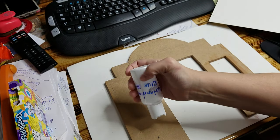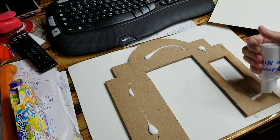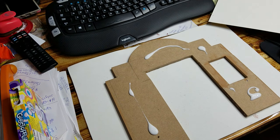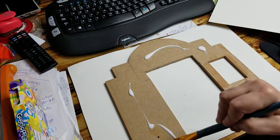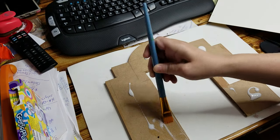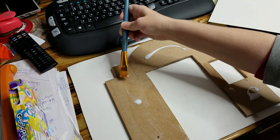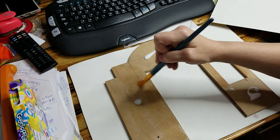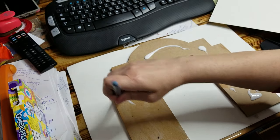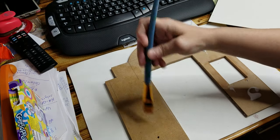I'm just gonna use some watered-down glue mixture — basically it's like a Mod Podge but a little bit thicker. You can make it as thick or as thin as you want. The most important thing is to get your edges covered because that's where you're gonna have the issue of it peeling back.